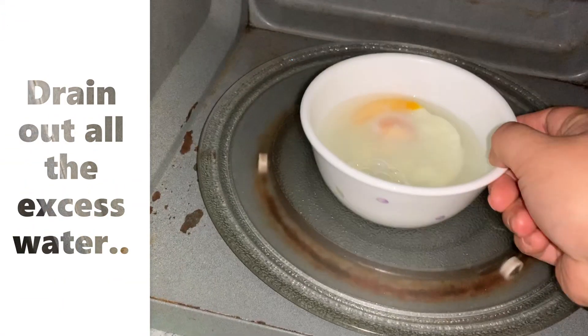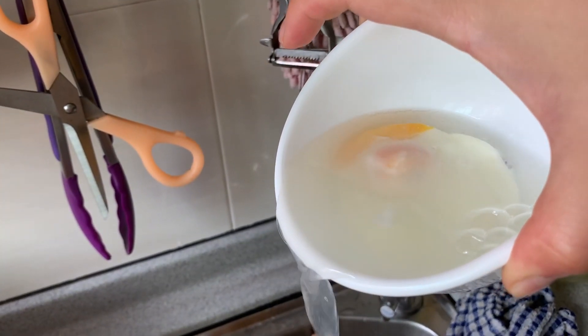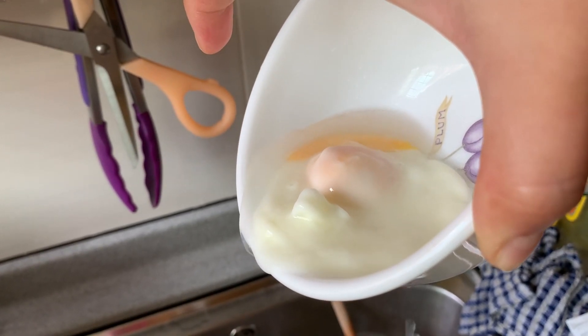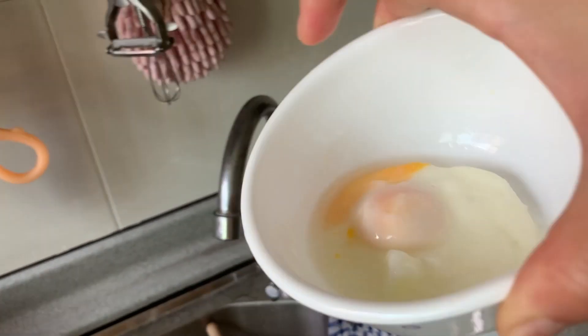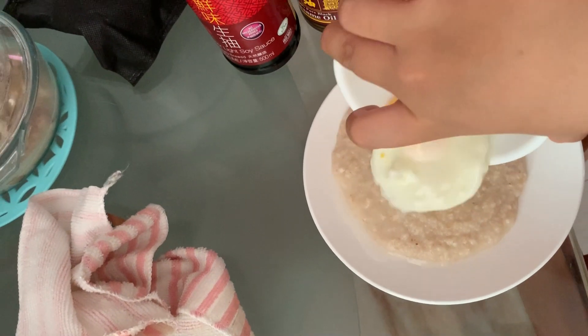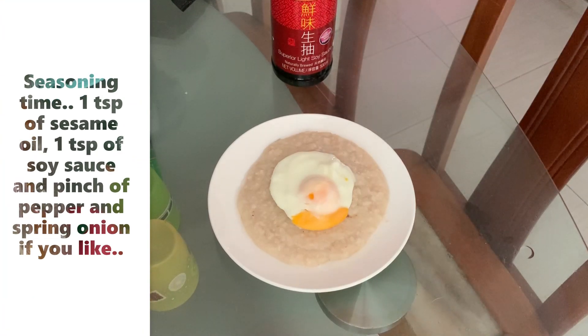Drain out all the excess water. Okay, let's get right into seasoning: 1 teaspoon of sesame oil, 1 teaspoon of soy sauce.